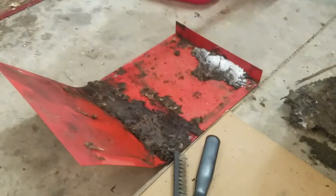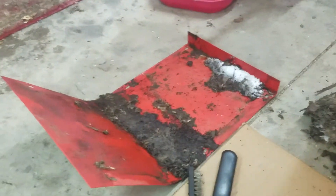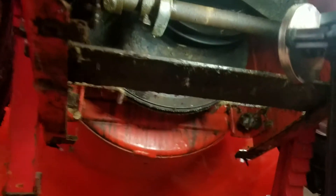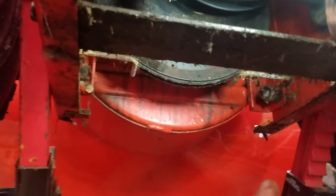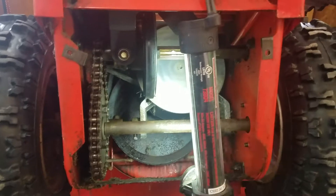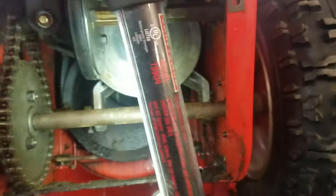I took off this belly pan. There were just six bolts holding the belly pan on — four across the bottom and two in the back — and then I found what's underneath.